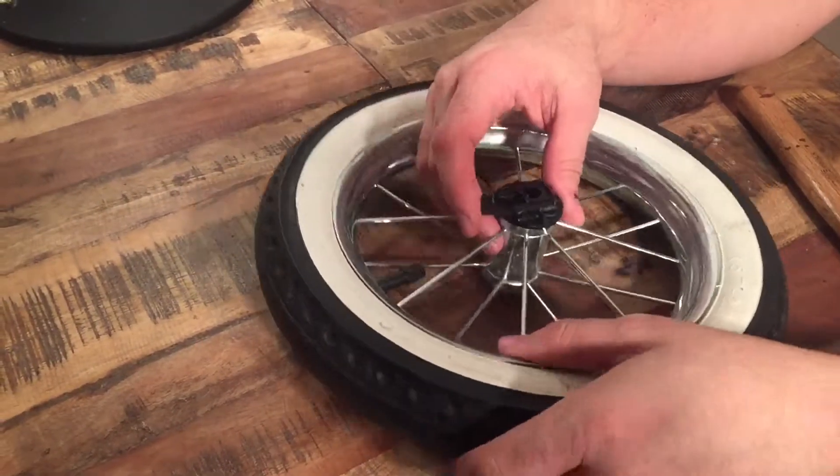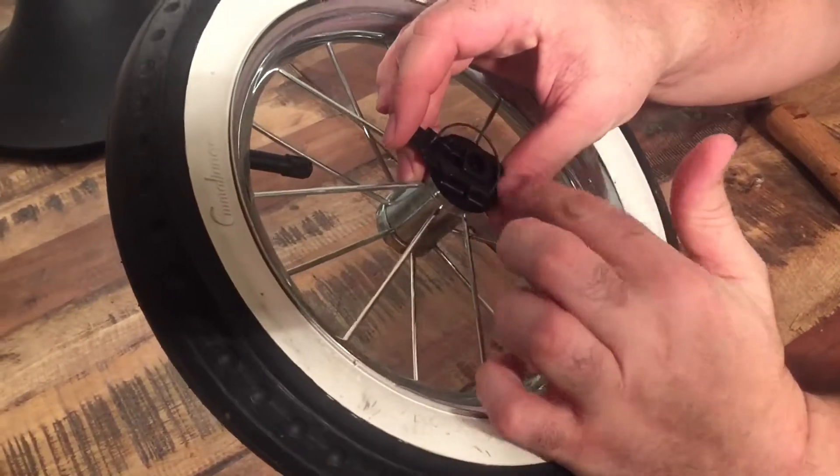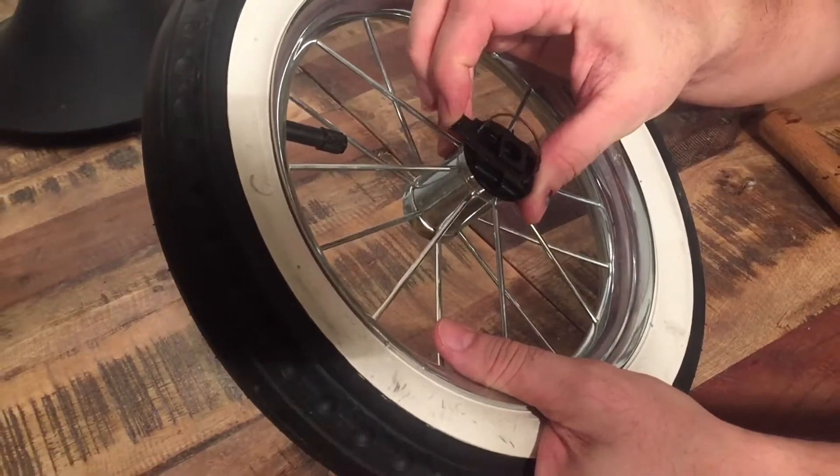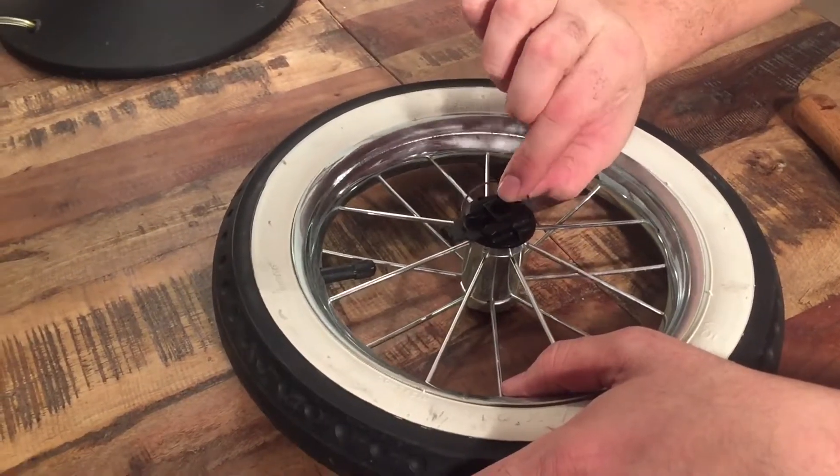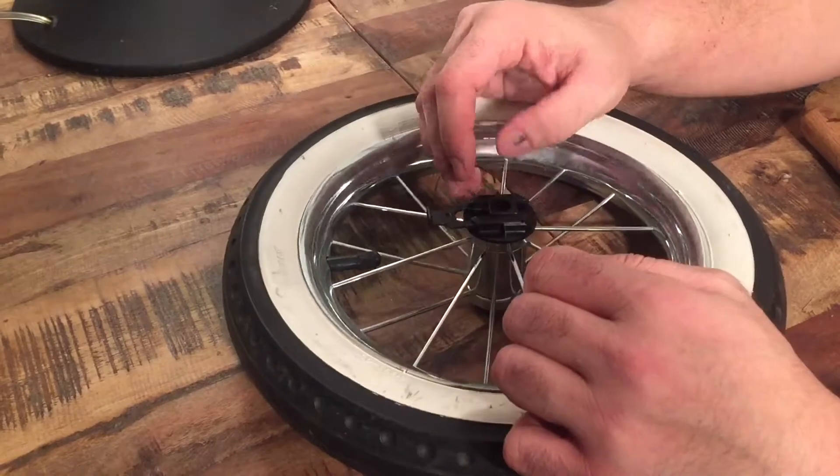In here you can see how the mechanism works. This wire here is acting like a spring and it pushes this down. You can lift up this wire here — just pull it right out of that hole.